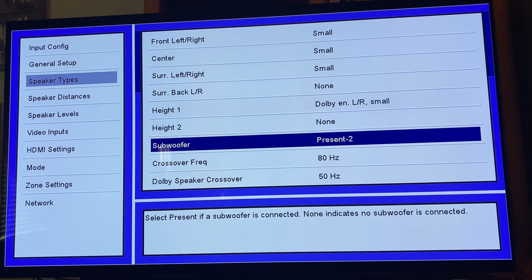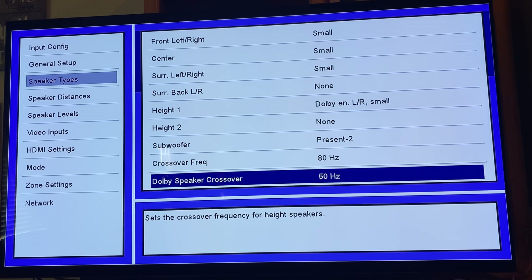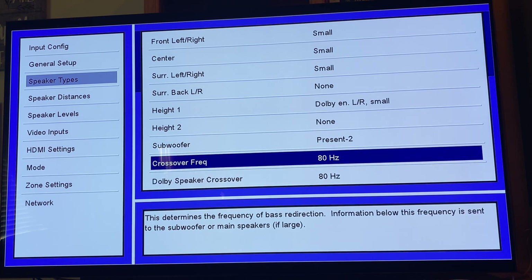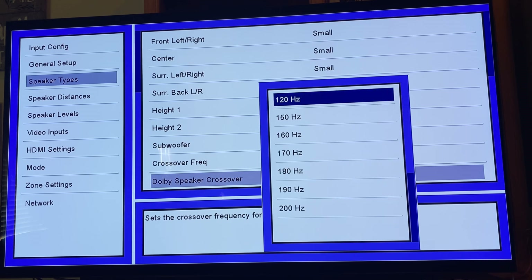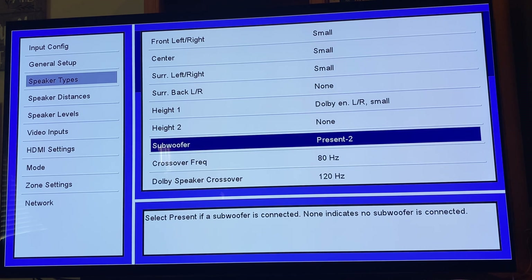I'm running the dot two, which is the two subwoofers, and your crossovers. If you don't know how to run your crossovers, I would pretty much put them at 80 for everything. And for your Dolby Atmos speakers or your height channels, I would go higher on the crossover. That is pretty much how you want to run your Dolby Atmos settings and surround sound.